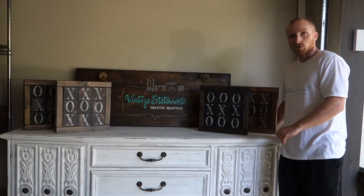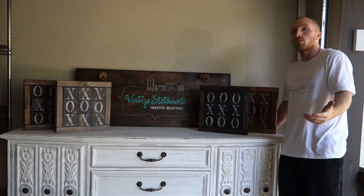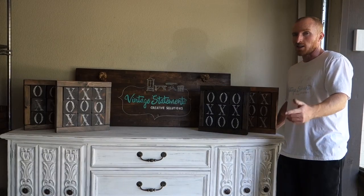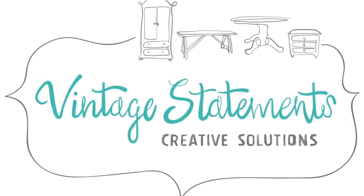Here we are with our four tic-tac-toe boards completed. All the pieces move and adjust, so it's a great gift for Christmas or just housewarming gifts in general. If you like these projects and many of our dressers and tables, subscribe to our channel — we keep putting more out. We also have a Facebook page and Instagram. Just search Vintage Statements.